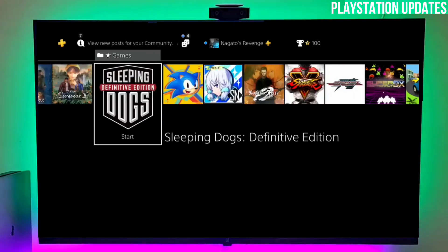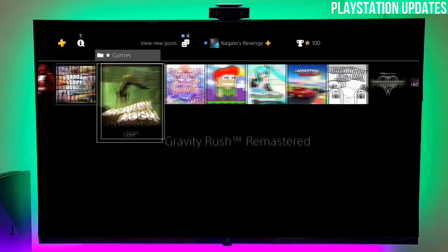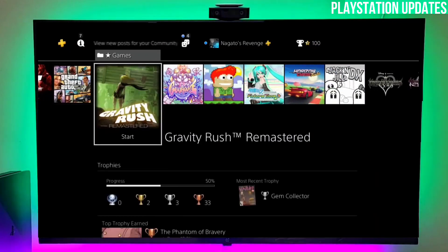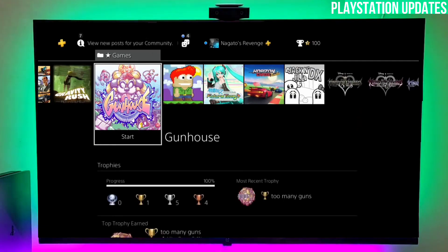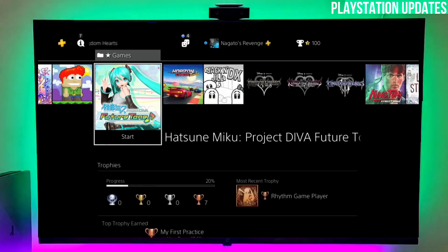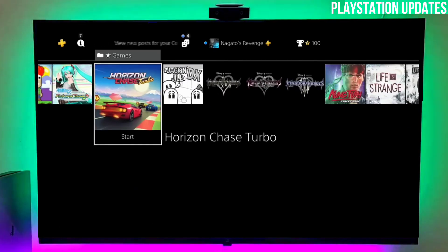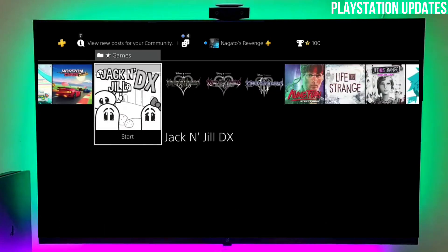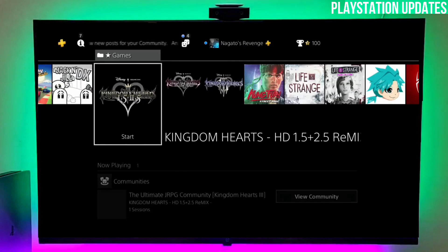Now you can enjoy jailbreak content on your PS4 Fat, Slim, or Pro — whatever model you have. Believe me guys, this trick is 100% working and the best trick ever for jailbreaking PS4 on 10.01. I already jailbroke my PS4 with this simple trick — go jailbreak yours. I will give the download link in the comment section.